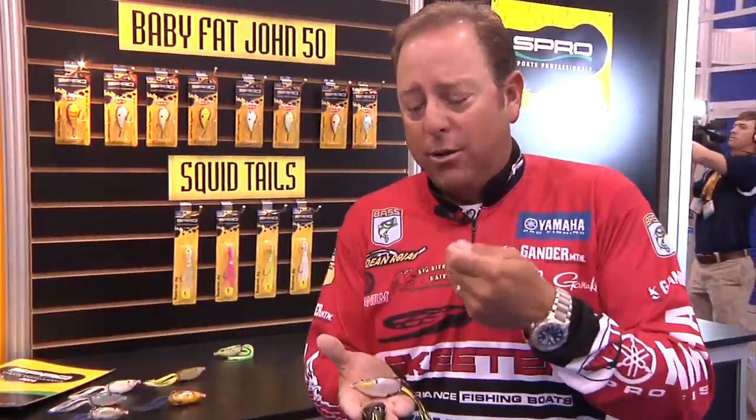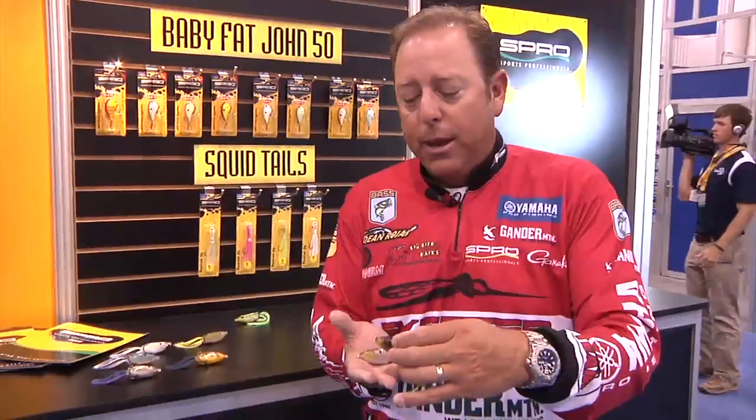You can keep this bait in those small tight areas for a long time, just walking it back and forth. You don't have to, when you pull on it, bring it out of the area — and that's what we designed it for.